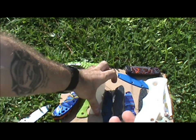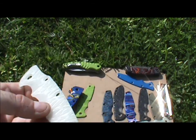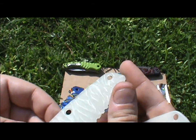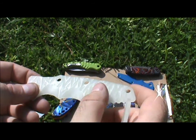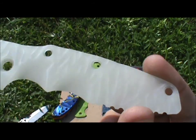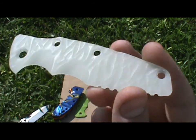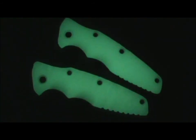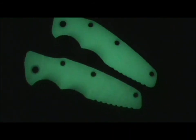Starting off: two Moonglow ones — a smooth Moonglow, nothing special, and one with a sort of rocky texture. I really like the rocky one because it's grippy but in the dark you can't tell. Both of these are full glow-in-the-dark scales — pretty cool.